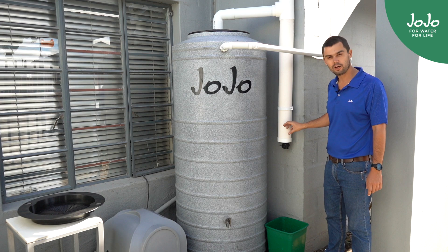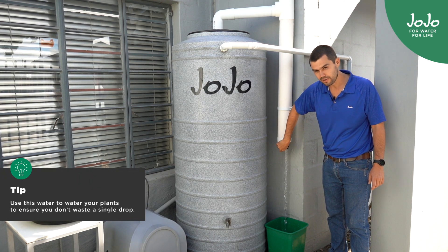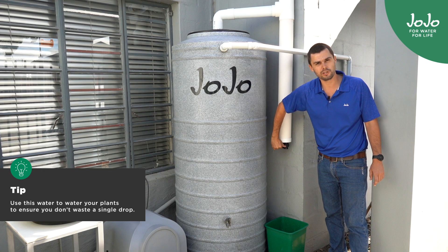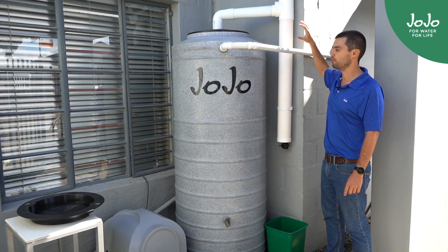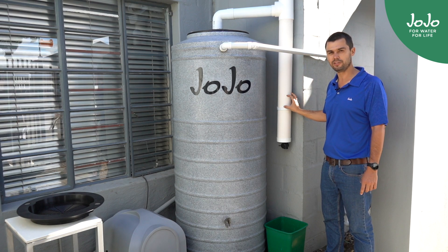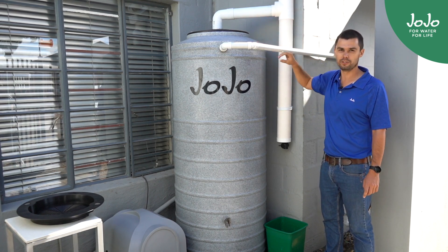After each rainfall event, it's very important to clean out the first flush diverter. You clean it out just by opening the tap at the bottom, and then when it's empty, you can just close it again. Thereby it's ready for the next rainfall event. If you don't clean it, the dirty water would become stagnant in here, and with the next rainfall event, the dirty water would go directly into the tank.